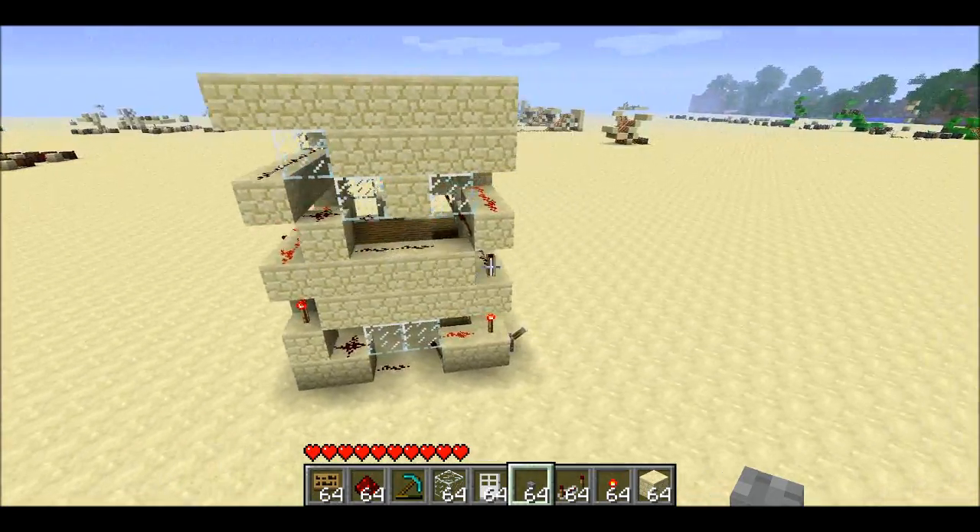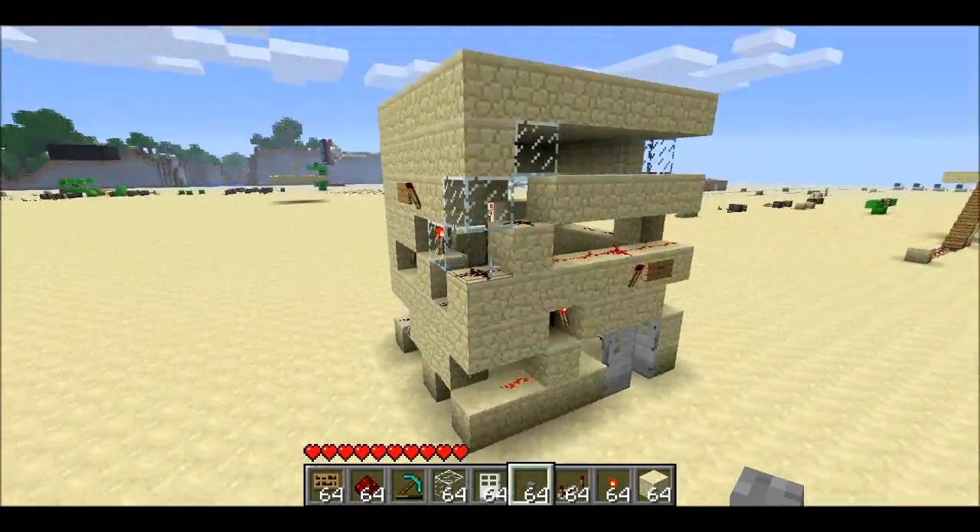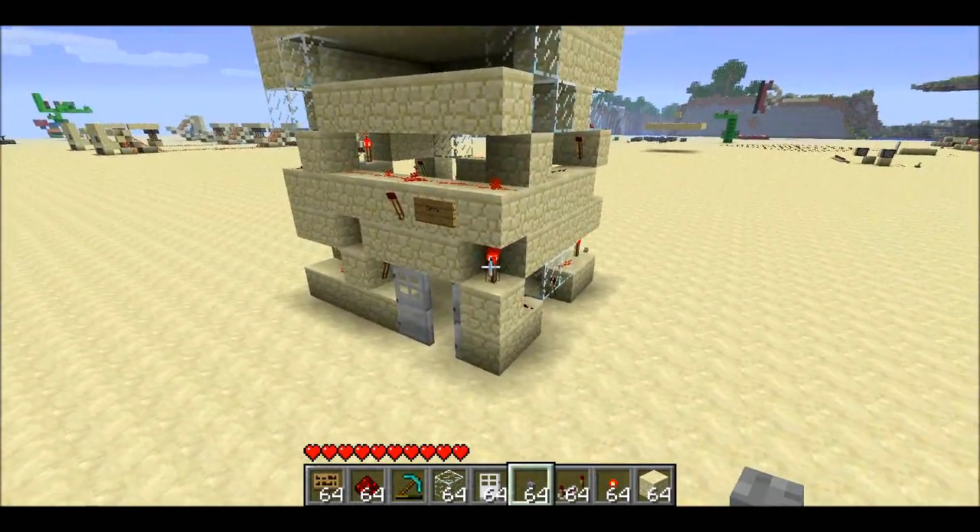Welcome back. Cypling here. I got a little bored, so I decided to put together a two-story house that is also a half adder.